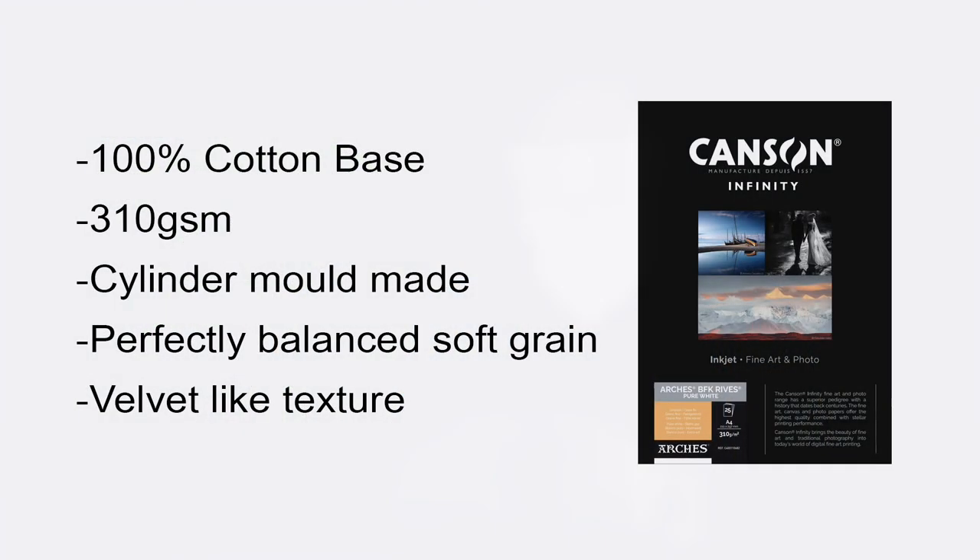Let us appreciate the exceptional specifications of this paper. A 100% cotton base ensures the utmost quality, offering a solid foundation for your artistic endeavours. It has a weight of 310 gsm, which strikes the perfect balance between weight and versatility, accommodating a wide range of artistic styles and techniques. Crafted using the cylinder mould technique, BFK Pure White embodies precision and craftsmanship. The perfectly balanced soft grain reveals intricate details in your images with remarkable clarity. And last but certainly not least, the velvet light texture serves as the cherry on top, adding a touch of luxury and allure to your prints.